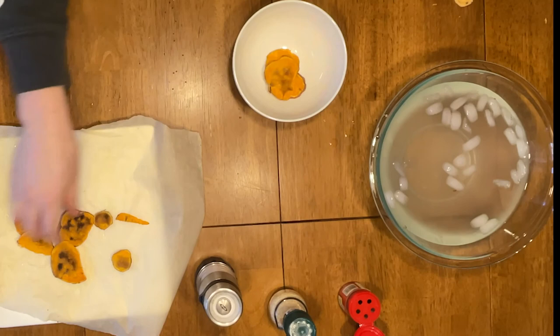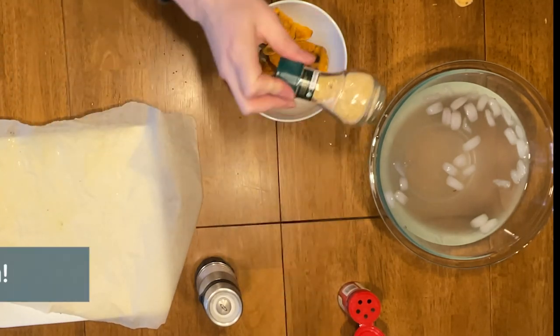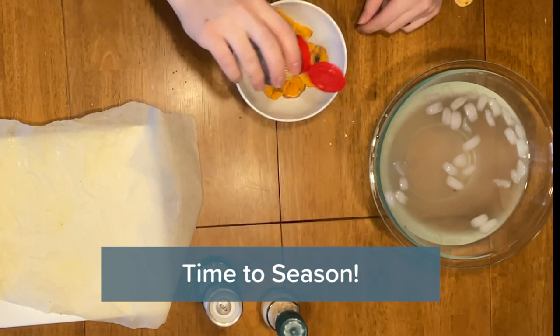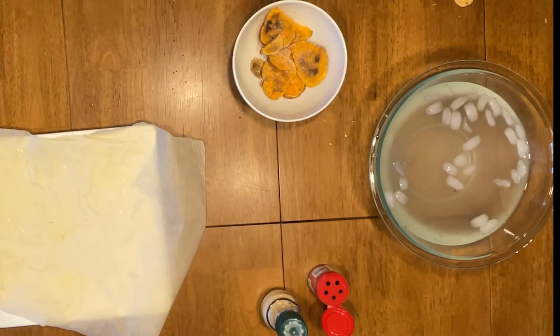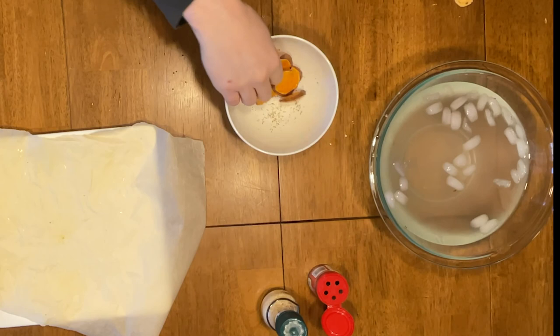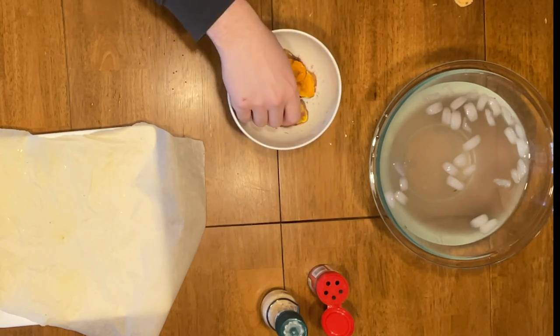Transfer them over to a bowl for the final step — the seasoning step. You can really do whatever you want here. I like garlic, a little dill, and some salt on mine. Give it a good mix, and once you're feeling comfortable you can dig in and enjoy.